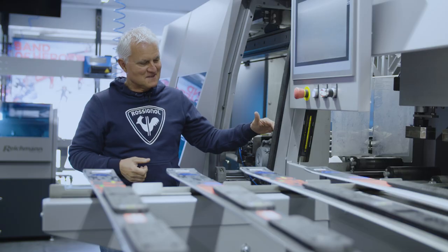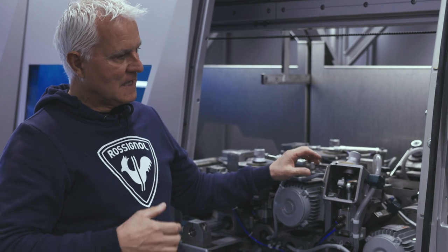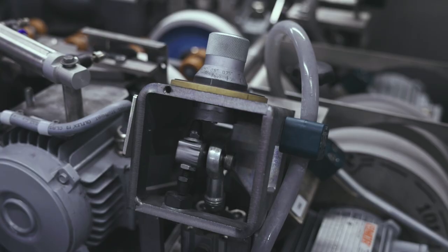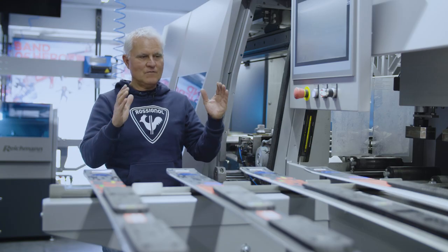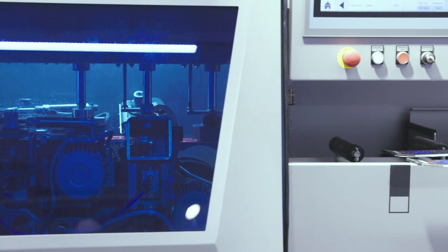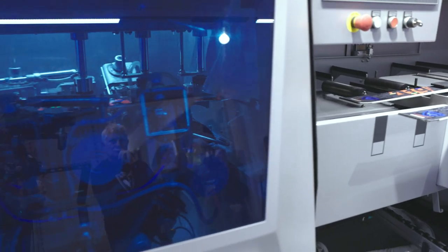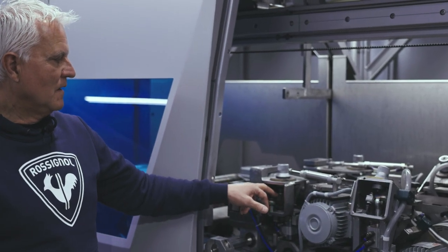Another feature that really surprised me is the possibility of running two different angles in the same program. That means I can set a computer angle at, let's say, 89 degrees. If I want the side walls to be cut off a little bit, I use a different angle when I grind going in, and then when it goes out I use angle two. I can set that in my program — it's an amazing feature this machine offers, on the base bevel and on the side grind.